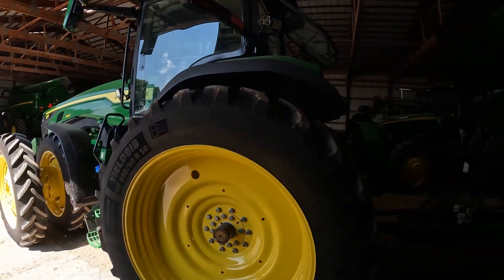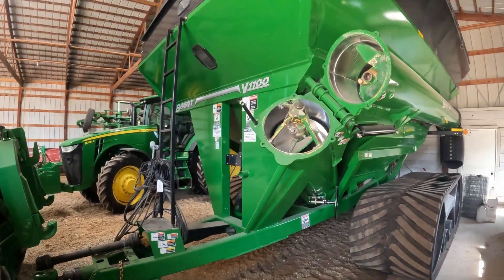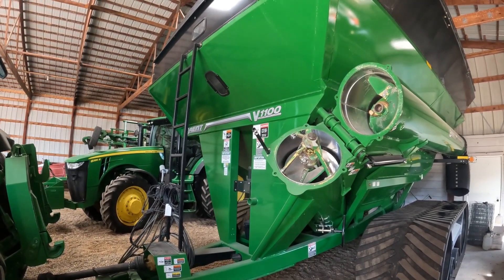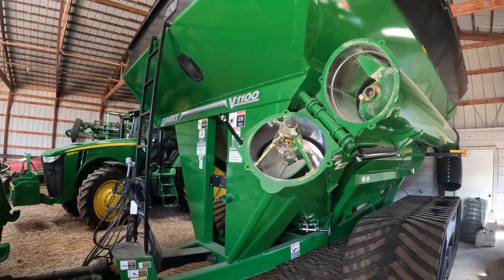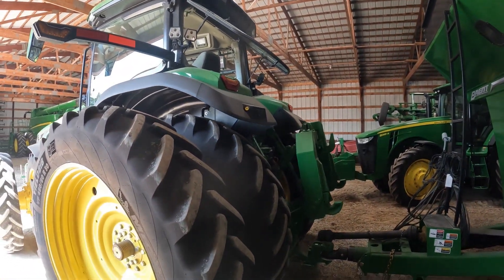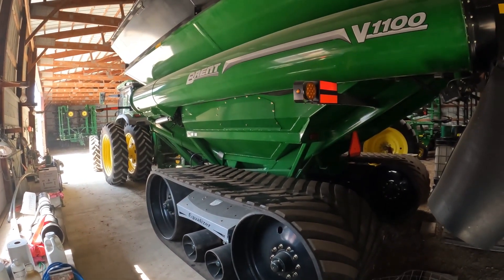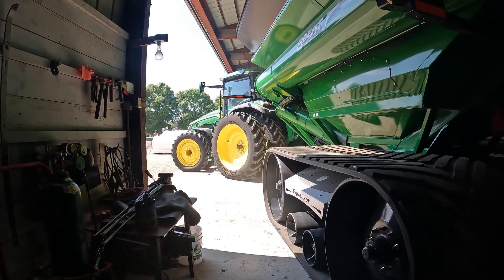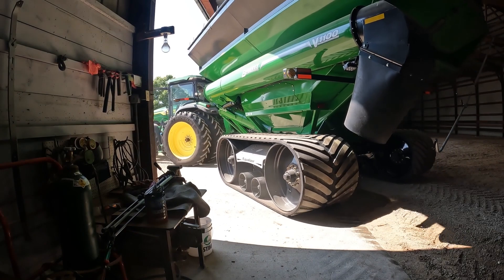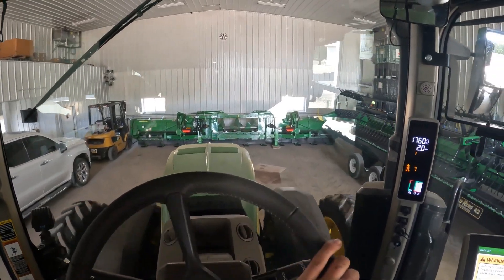Got the tractor, our 8R340, hooked up to the grain cart. These two are going to be together all fall. This thing is an absolute beauty. I love this grain cart. I just wish it held a little bit more bushels — it only holds 1,100 bushels, wish it was a little bit bigger for our operation. We're going to bring the grain cart into the shop so we can work on it inside and sneak it out without having to move the combine.